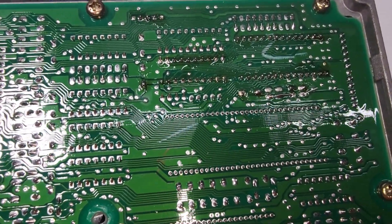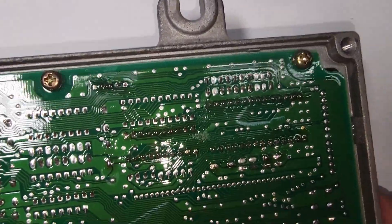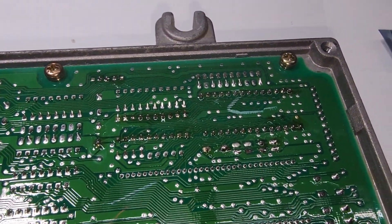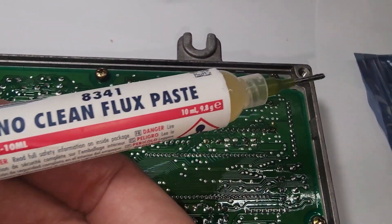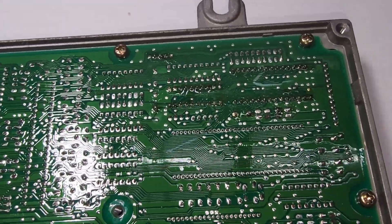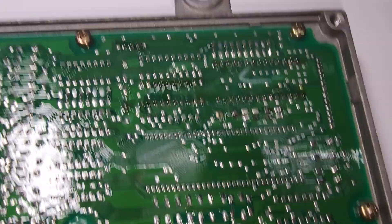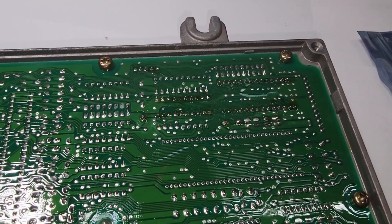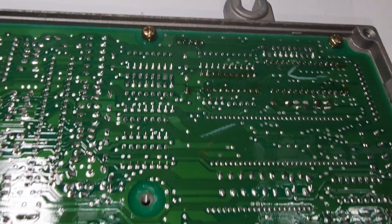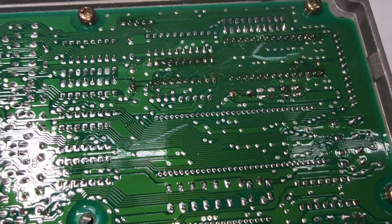All trimmed up, all the pieces cut off. The flux on there is a no-clean flux base, so you don't technically have to clean it off. But we always do because we reconformal coat the boards when we're done. If you're not doing that, you can leave it or clean it off with isopropyl alcohol — we use 99% isopropyl when we clean all our boards. I'll go ahead and do that now and show you what it looks like once it's clean.